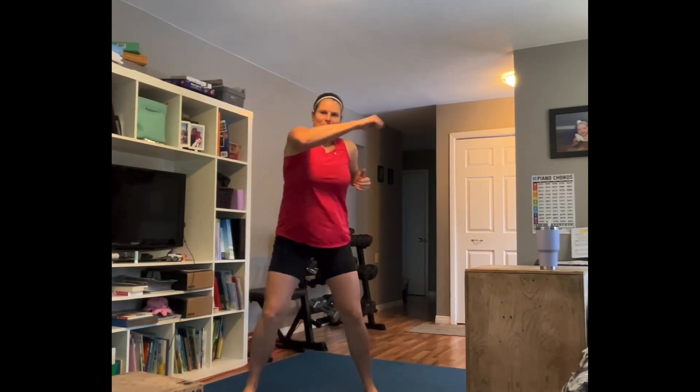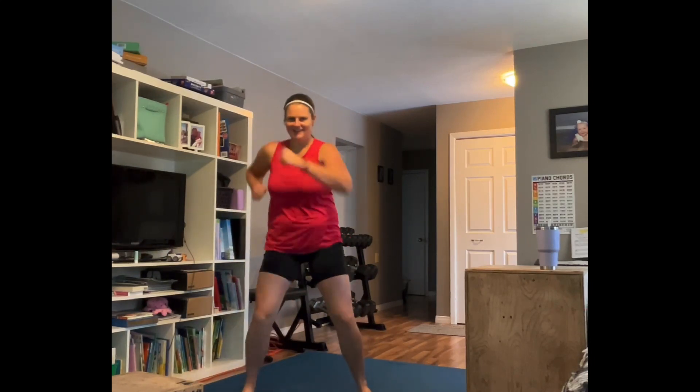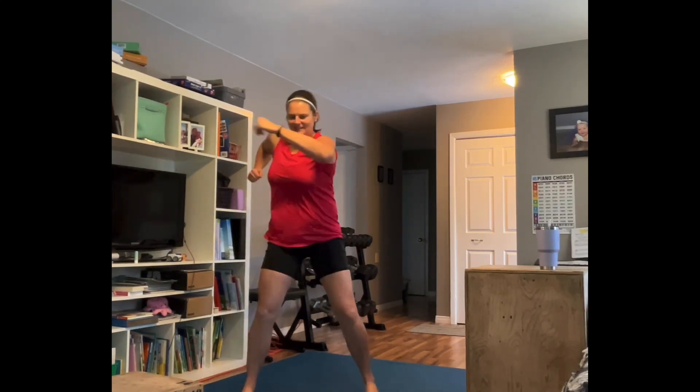Punch it out right here — little cross, little cross — speed it up if you can. Get those obliques moving, shoulders moving. Good, breathing. Keep it moving, almost there.